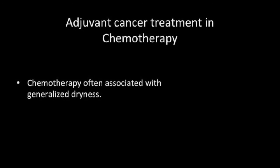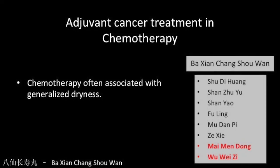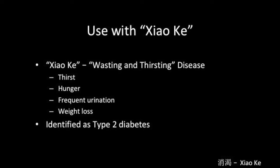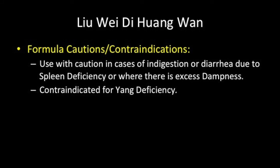One of the most common side effects of chemotherapy is generalized dryness throughout the body, so it is natural to consider a formula that treats yin deficiency. Liu Wei Di Huang Wan has been used for adjuvant cancer treatment, as well as a variant called Ba Xian Chang Shou Wan, or the Eight Immortals Pill for Longevity. Classically, it has been used to treat a condition called Xiao Ke, or wasting and thirsting disease, where the patient experiences thirst, hunger, frequent urination and weight loss — a condition correlated with type 2 diabetes. Though mild, this formula should be used with caution in cases of indigestion or diarrhea due to spleen deficiency, or where there is excess dampness.